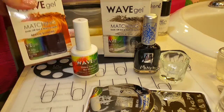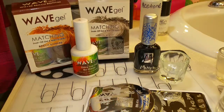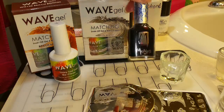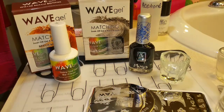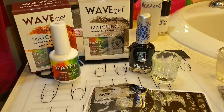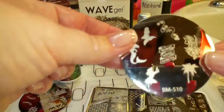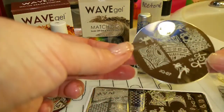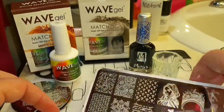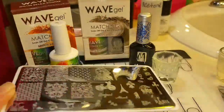I'll be using Wave Gel's Beach Bonfire, which is brown, and Misty Blush, which is kind of like an off-white. The Shiny No Clean top coat and base coat. Moira's Black Stamping Polish, which I love. I'll be using some Isopropyl Alcohol, my Bundle Monster Monocle Stamper and Scraper. I'll also be using two Bundle Monster plates, a plate I got off eBay, an Uber Chic plate, and also a brush.